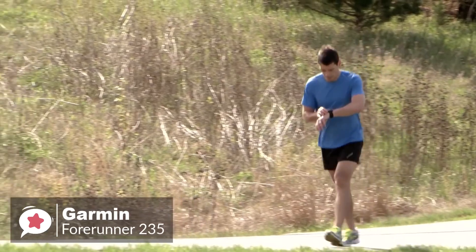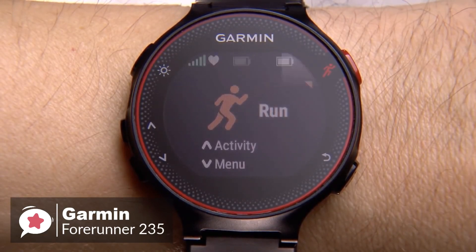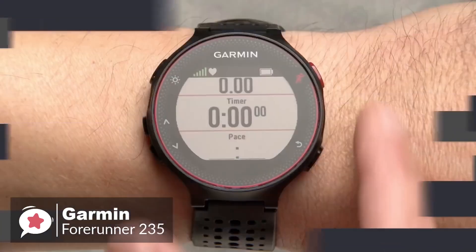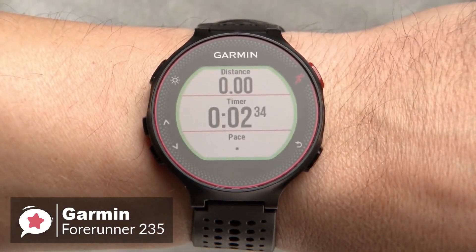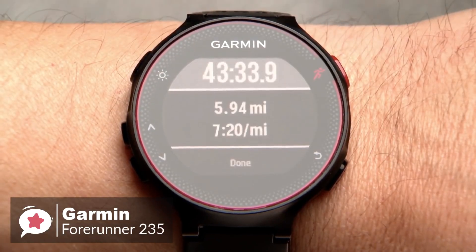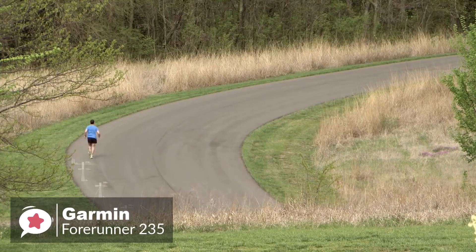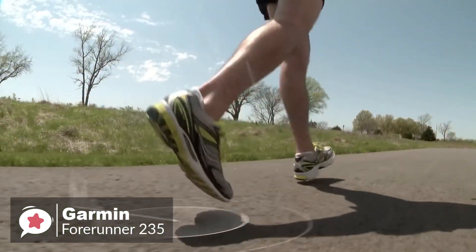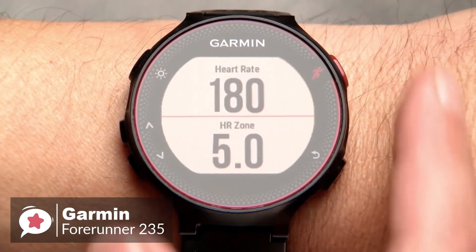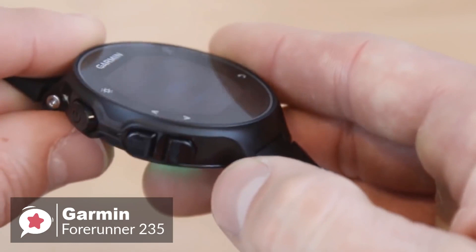When used as a running companion, it can make a noticeable difference for fitness lovers. The Garmin Forerunner 235 holds pretty much all the features to be called a good GPS watch. The out-of-the-box feature set includes daily activity tracking, run tracking, training programs, plus smartwatch features and the ability to install apps that further expand the watch's capabilities. The built-in GPS utilizes GPS and GLONASS satellites for locating position, and metrics like distance and speed are measured using these satellites for more accurate results.